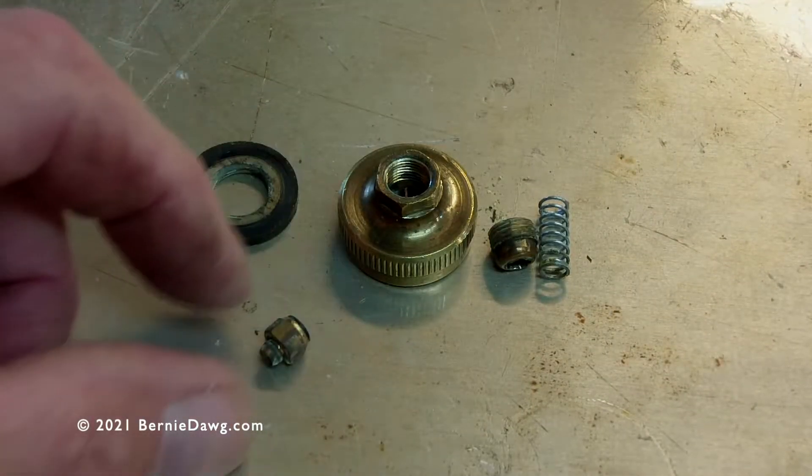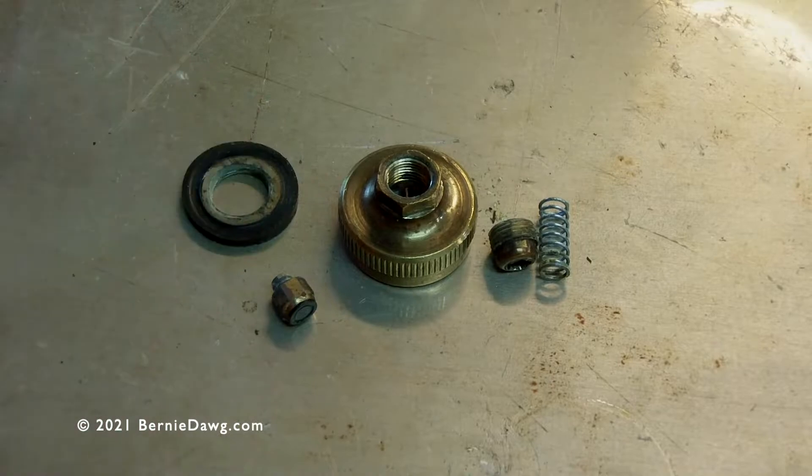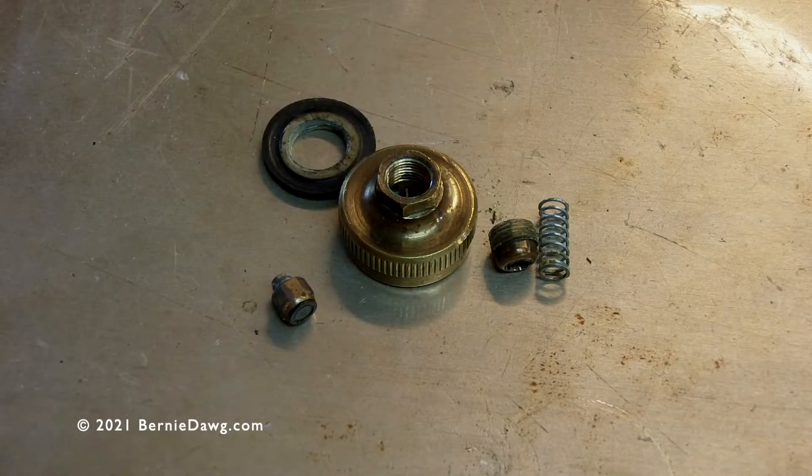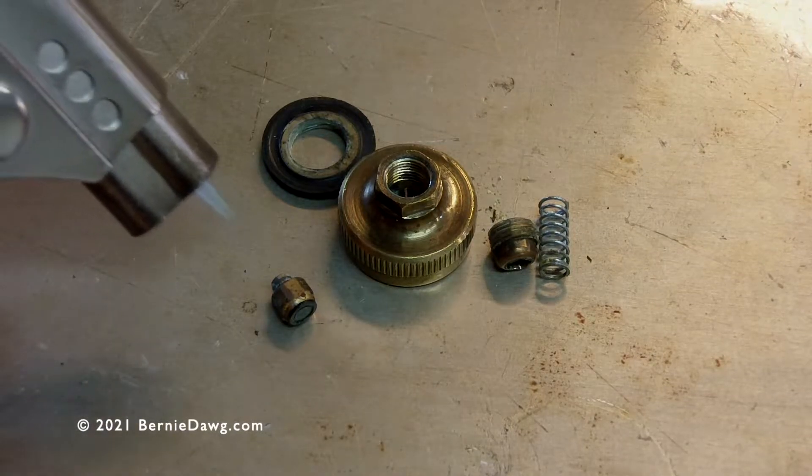Hey there! Here's a quick tip on how to remove those stubborn SRV pips out of the SRV pip holder when you're rebuilding your Optimus or Sfea fuel caps.